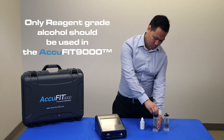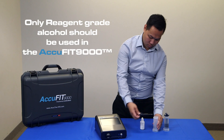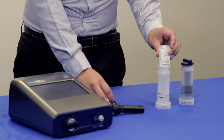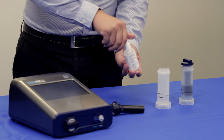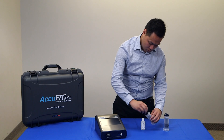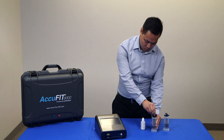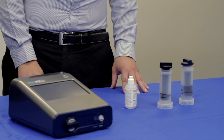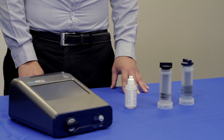Prior to startup, the alcohol cartridge should be recharged. Pour the included reagent grade isopropyl alcohol into the alcohol storage container and fill to the marked level. Next, insert the alcohol cartridge into the alcohol storage container and lock in place. The felt in the cartridge will then absorb the alcohol and can be used in the device after a few minutes.